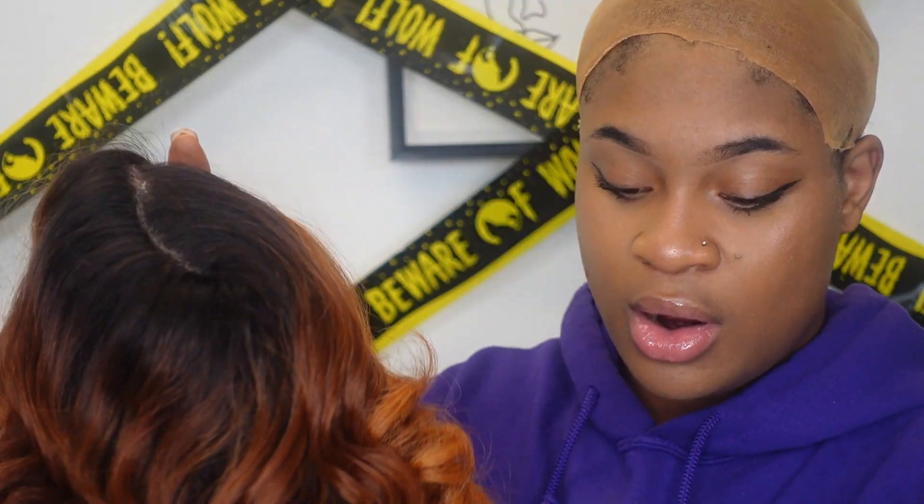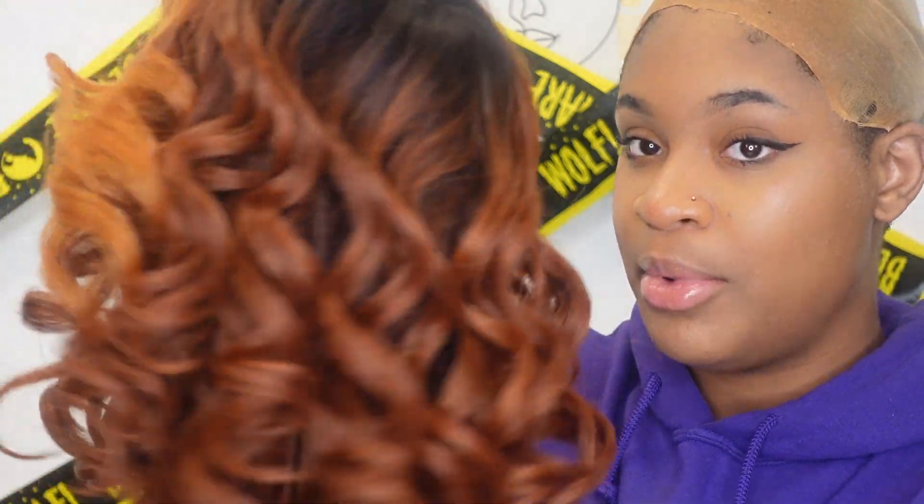This wig does have a pre-plucked hairline, it is heat friendly, and it does come with natural baby hairs as well. It has a wider hand-tied lace part, so if you want your part to go further back to give it that more natural look, this will be the way for you. It also comes with extra edges — if you're all about the extra edges, this will definitely be the wig for you.